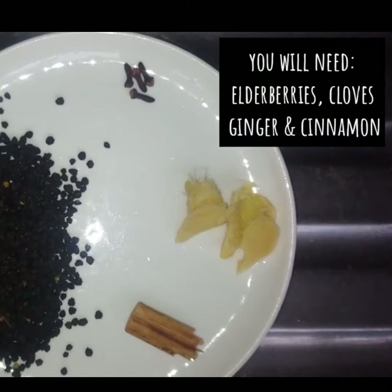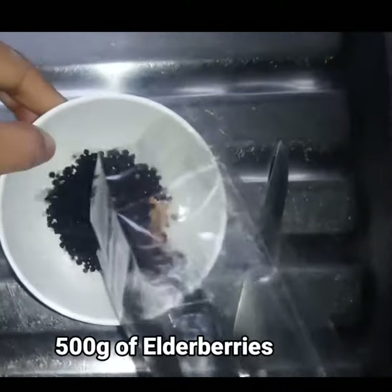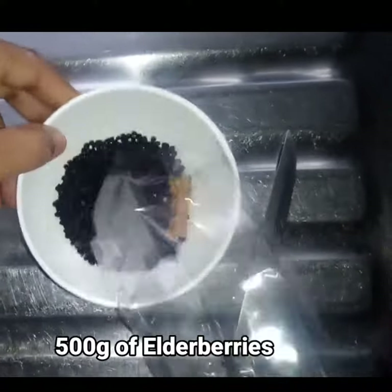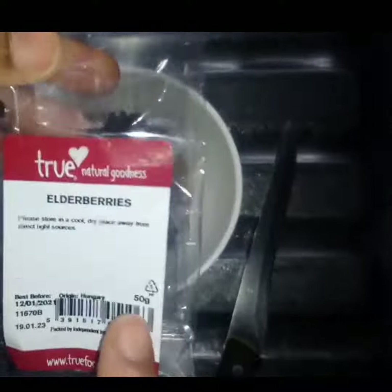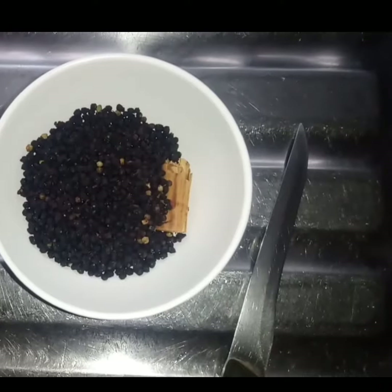To make this cough syrup, I'll be using 500 grams of dried elderberries. Elderberries is a natural remedy that will help to boost your immunity and reduce cold and flu symptoms.